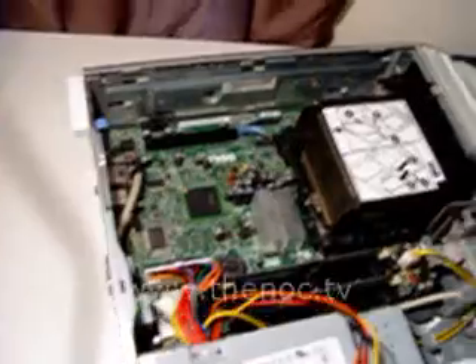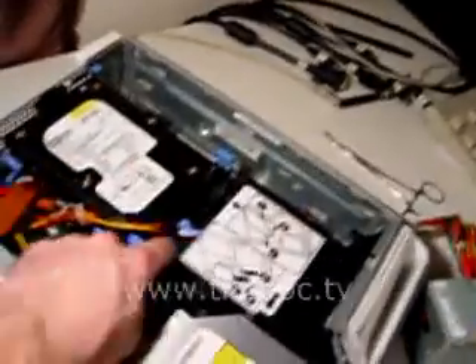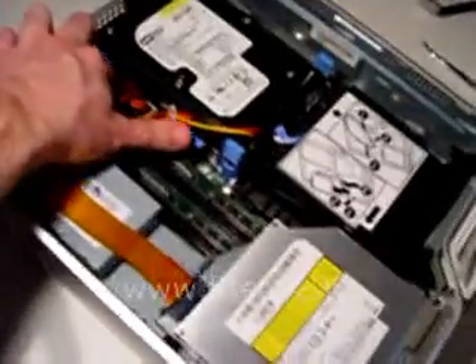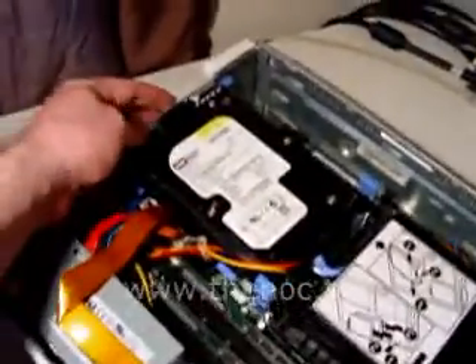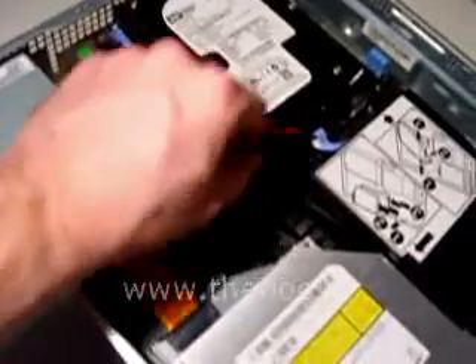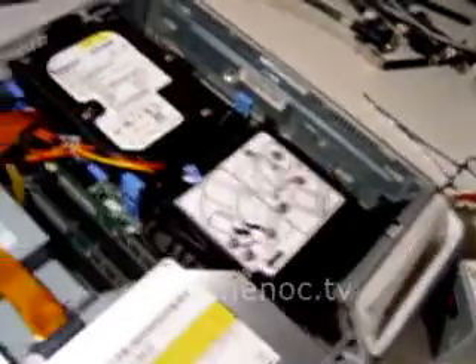Now we've got to put our hard drive and CD drive back in and put it back together. We got the hard drive back in, the power connector, the ribbon cable, and the CD drive back under there. When you put the hard drives back in these small form factor Dells, keep in mind there's a little notch - make sure the drive goes into that notch. And when you push the drive down, these little rocker arms need to click in, so give each one just a little push to make sure they're in there all the way.